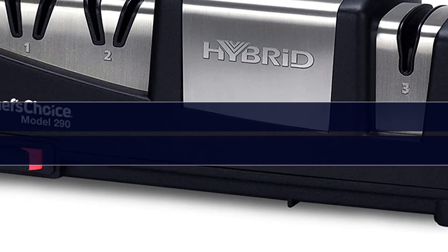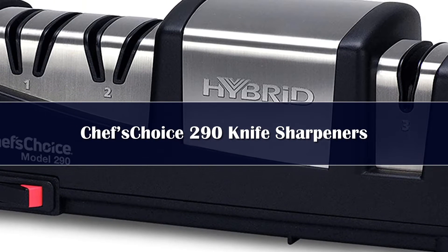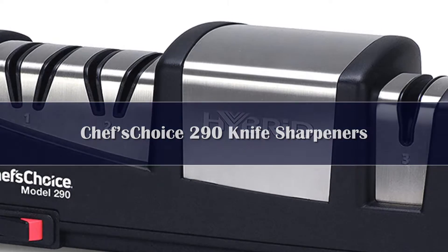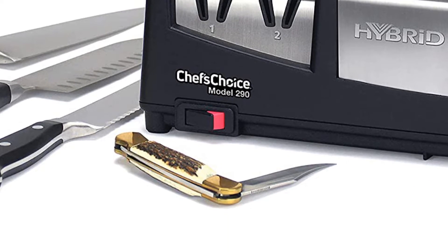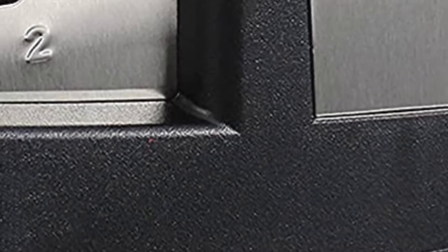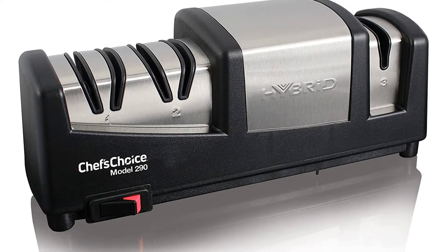Number 5: The popular Chef's Choice Hybrid model works as both an electric and manual knife sharpener, so you can sharpen your knives in two different ways. It works on both straight edge and serrated knives, as well as 15 and 20 degree class knives, pocket knives, and hunting knives. It combines diamond abrasive wheels with criss-cross sharpening technology to deliver razor sharp blades in no time.